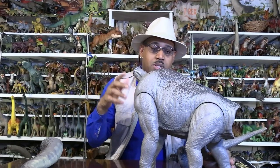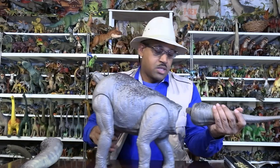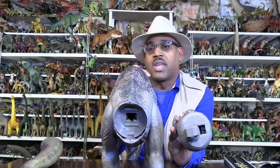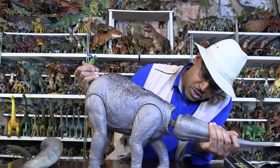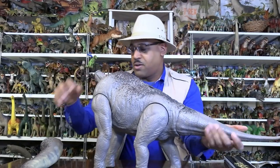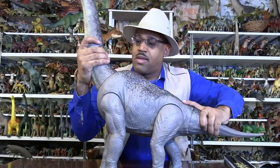You go to North America, you see Brachiosaurus itself, particularly Colorado. And you go to the Iberian Peninsula, which includes Spain and Portugal, you see Lusotitan. Those are Brachiosaurids. So you plug this into that, turn to click, and take the hexagonal piece here and put it on like that.